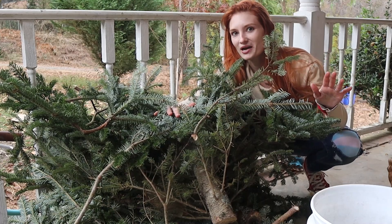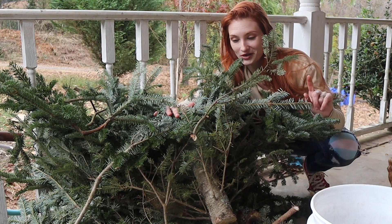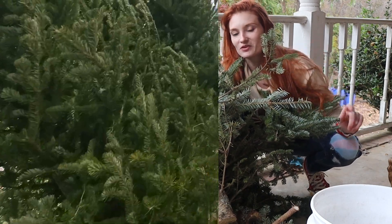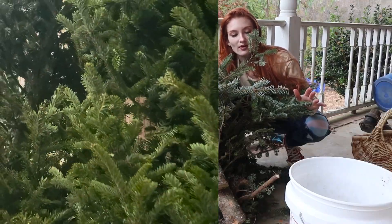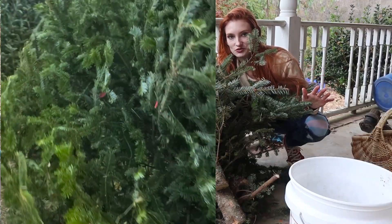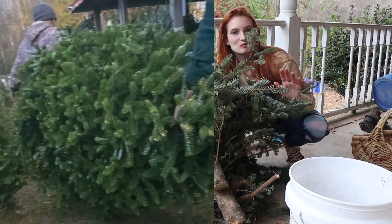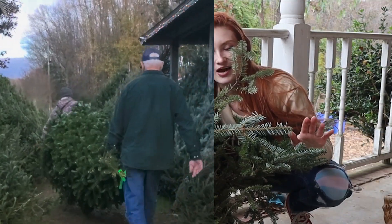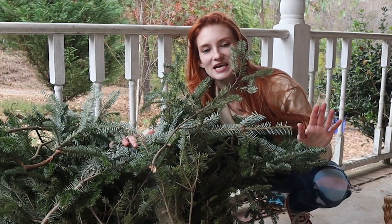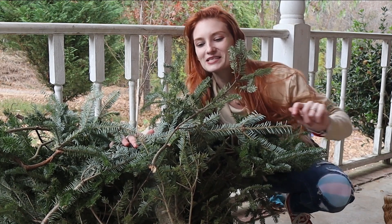This is a massive pile of cuttings from the Christmas tree farm that we went to yesterday. We went to our local nursery where they have a bunch of Christmas trees and we picked out the most fluffiest, most wonderful tree that we could find. It is now inside in our house waiting for its debut — it needs decorations, it needs lights, and then I will show you guys.